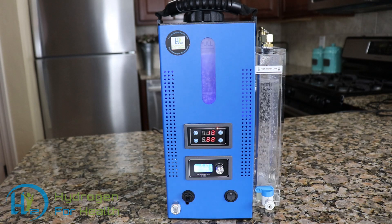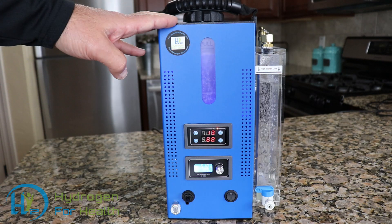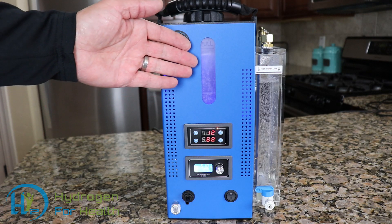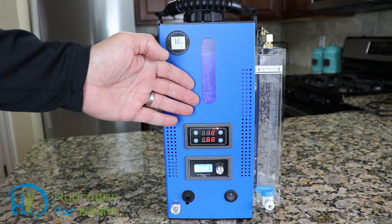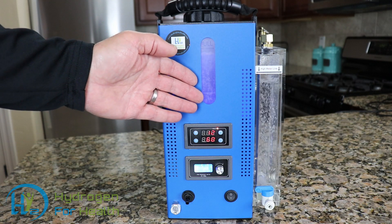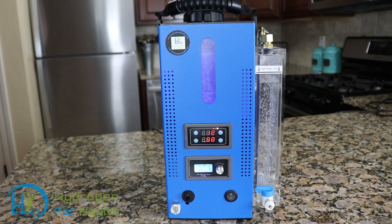This machine uses only 5 grams of lye. Its advanced technology enables it to use only 5 grams of lye, while other machines use up to 120 grams. The mixture of lye to water makes the water not even caustic, so the water is safe to handle. You don't have to worry about getting any of this water on your skin — it will not burn your skin.